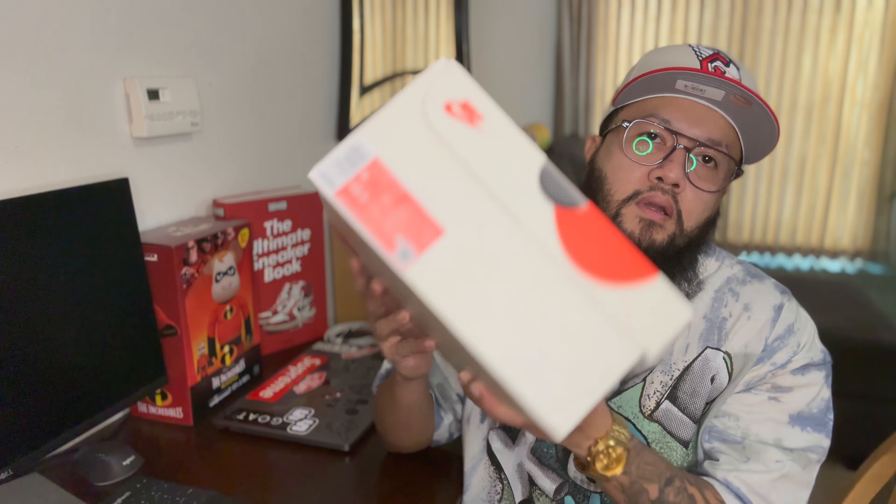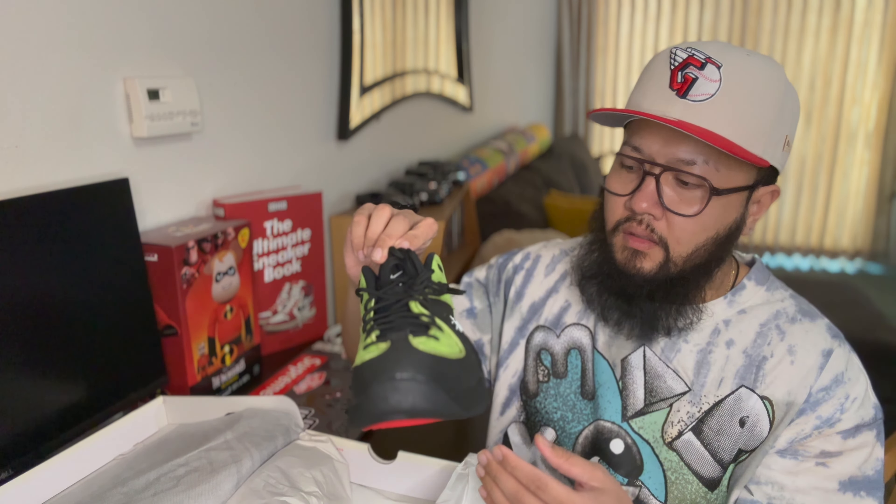This is the Air Max Penny 2, and this is actually my first pair of Air Max Penny 2s. I think I got the Penny 1s before, but yeah, this is my first pair of Penny 2s. I totally forgot about these — I got them when they released back in December, end of December I think.